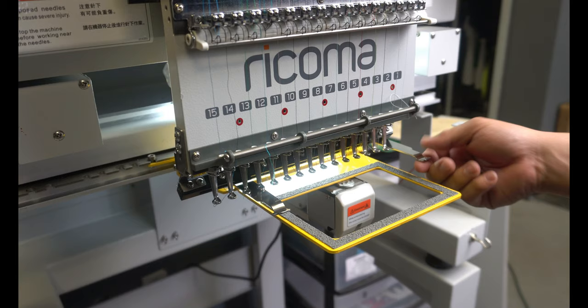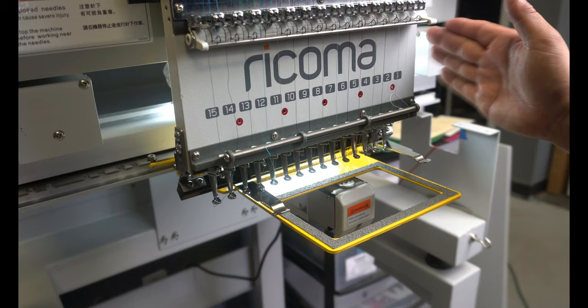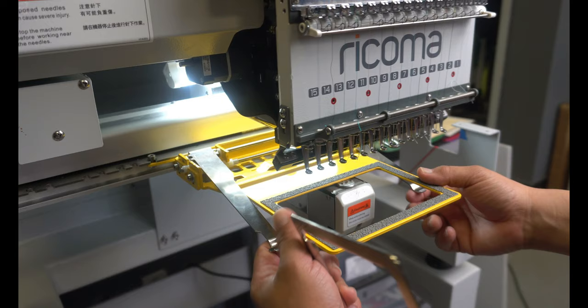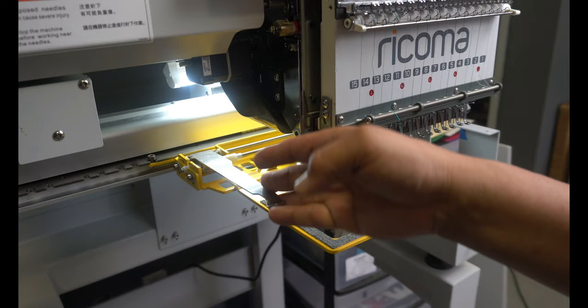Alright, so we've got this back on. One thing I want to tell you — you don't want to have this clamp system up in the air whenever you are trying to move the head. Make sure that this is down and clamped, so that whenever you try to move the head it's not going to hit the clamp. Just imagine if this thing was up and you tried to move it — it's going to rub against these, and if it somehow made it over it's going to smash this right here. So make sure this is clamped down before you move it around.